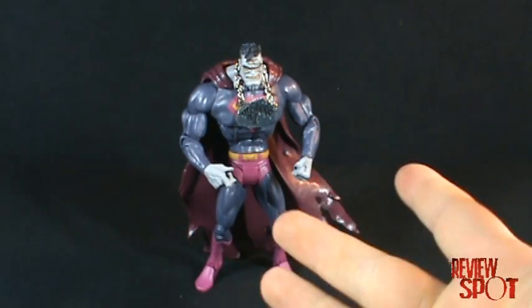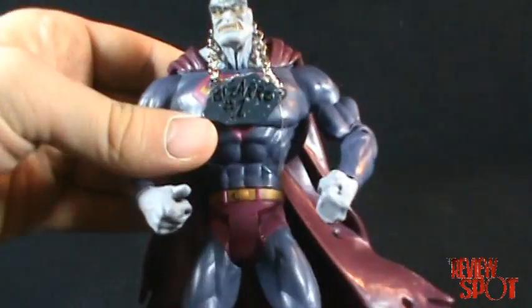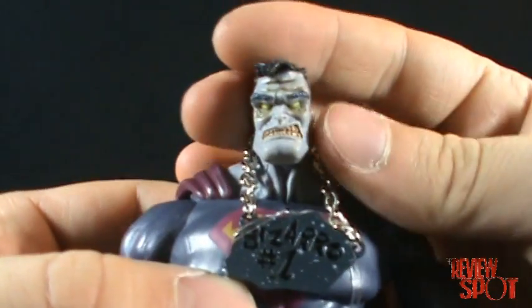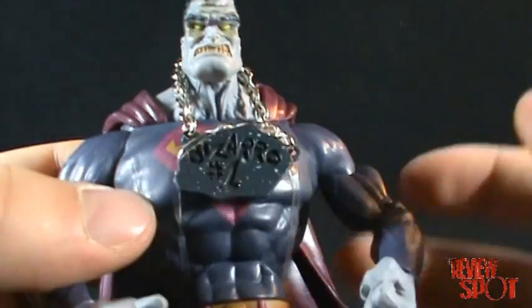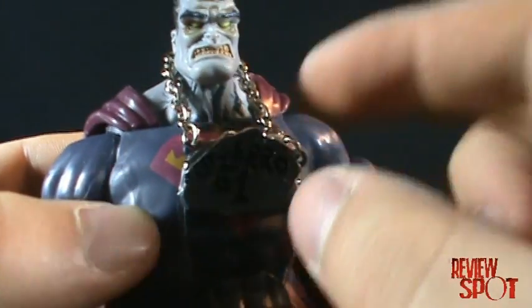With a closer look at the figure, it's really nicely sculpted. The face is a little more cartoony than the Superman figure, and as you can see he's sporting the Bizarro Number One necklace, which is attached with little clear elastics.